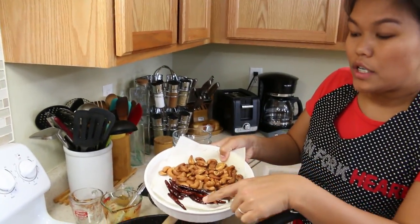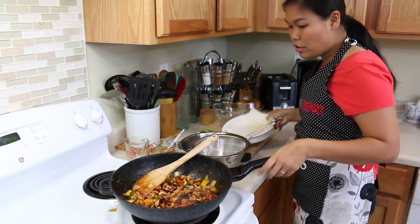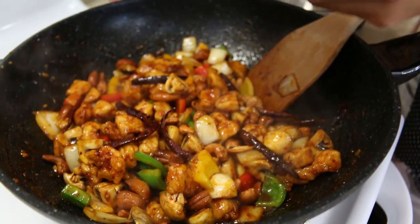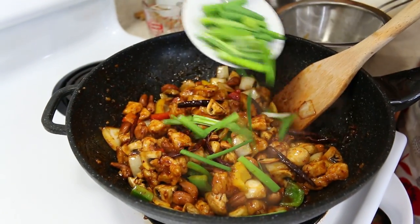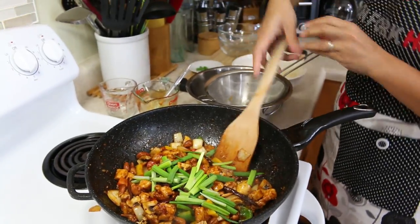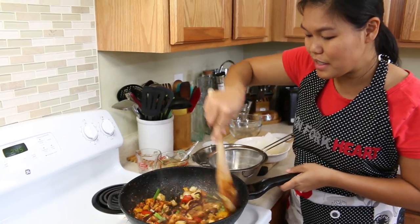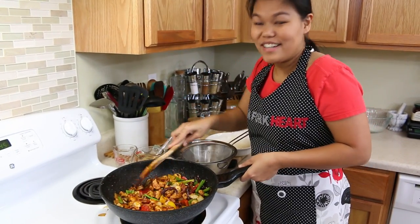Now we add our chili and the cashew nuts. Add all. We're almost done. Turn off the stove. We're done — add our green onion to decorate and give all the pretty color. The stove is already off, just give this a good mix. And now our cashew chicken is done.